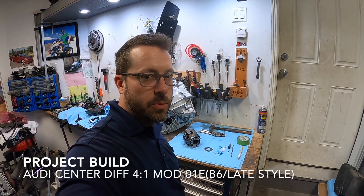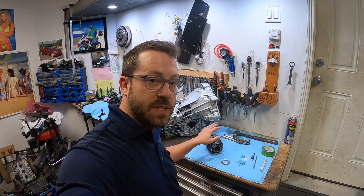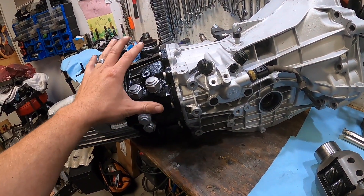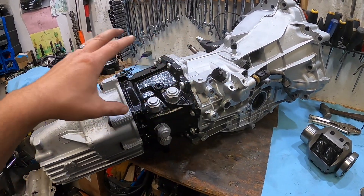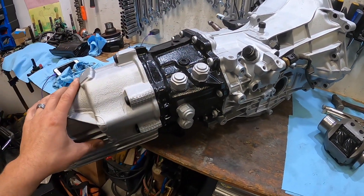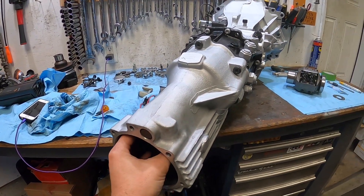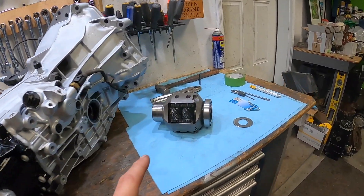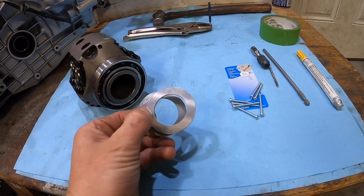Hey guys, welcome to another episode of Project Build. In this episode we're going to be looking at installing shims into my center differential. My center diff came from my B6 OEM transmission, which I just freshly rebuilt with the 1-2 collar and synchros. The last part to assemble it all is to pop in the center diff, but first I want to install these center diff shims.